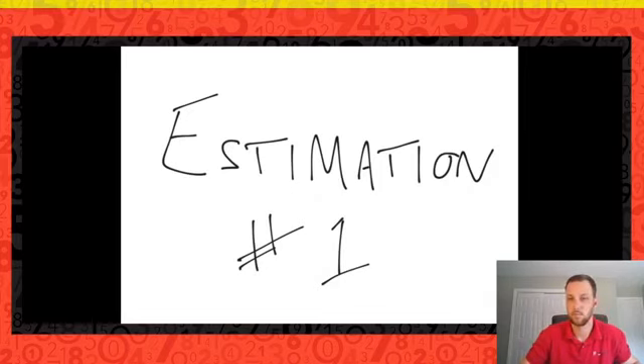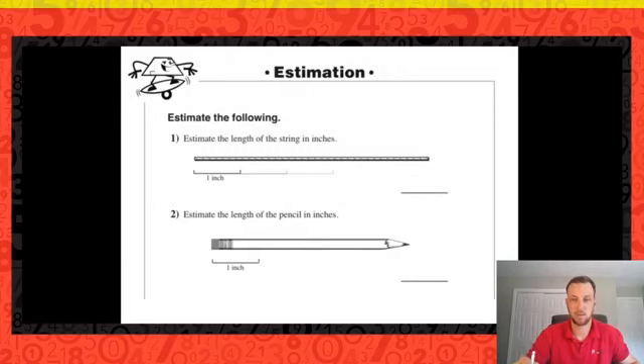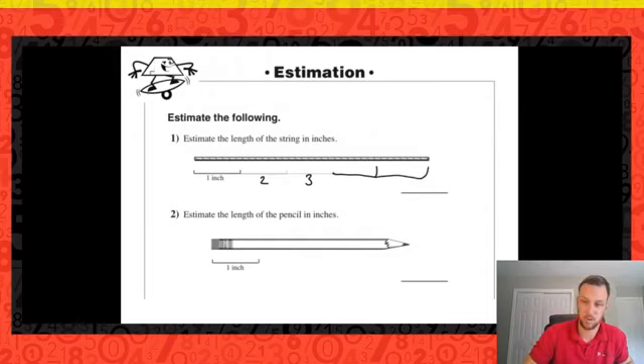Let's go ahead and get some basic things down about estimation. We want to estimate — use our best reasoning — to determine the length of the string in inches. We can see that we have one inch marked off and a couple of other markings. If two is a little bit smaller and three follows, and I have maybe two more markings, I would say it's five inches.